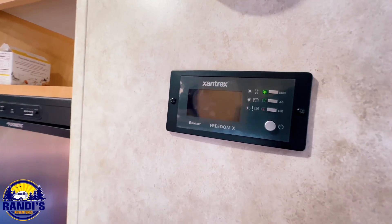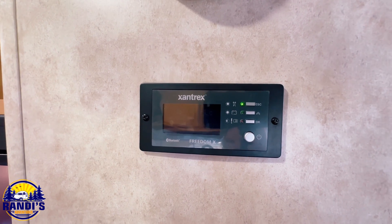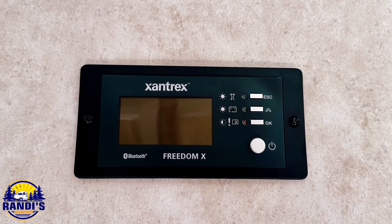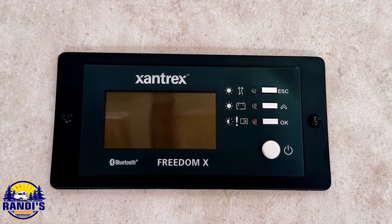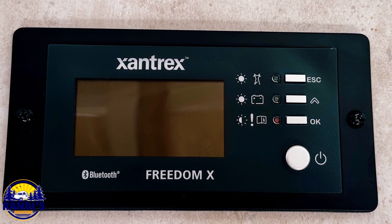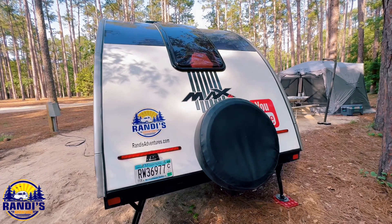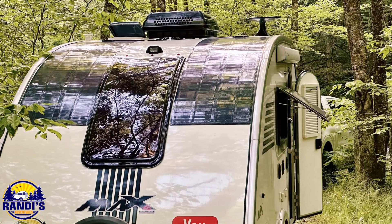We also replaced the Zamp solar controller that was on the wall with this Xantrax Bluetooth module. This is the part that enables the Bluetooth feature for the Xantrax inverter, installed in the place of the old Zamp solar controller.